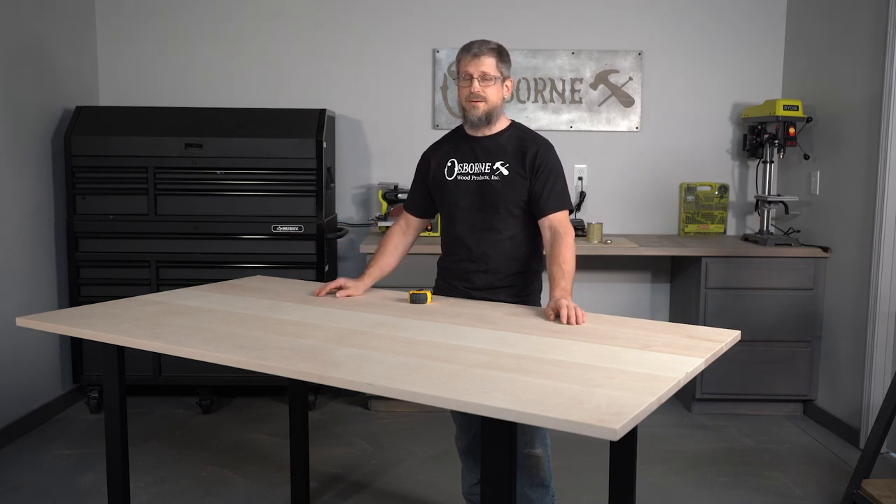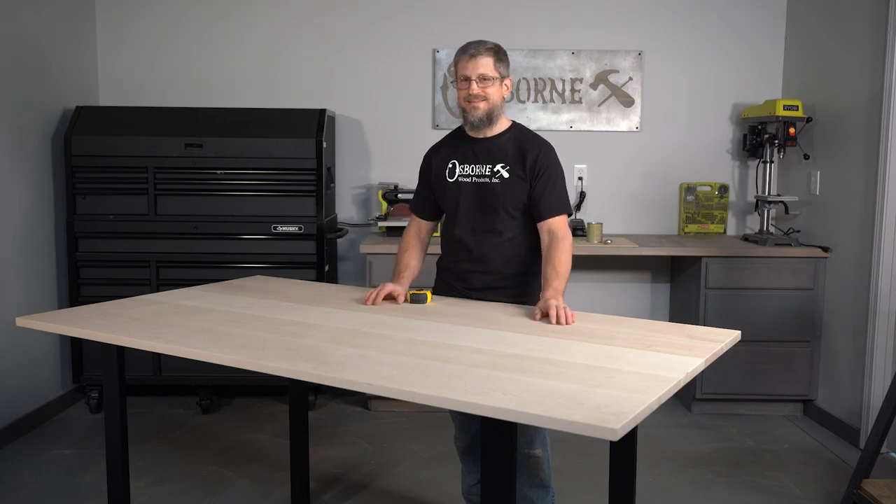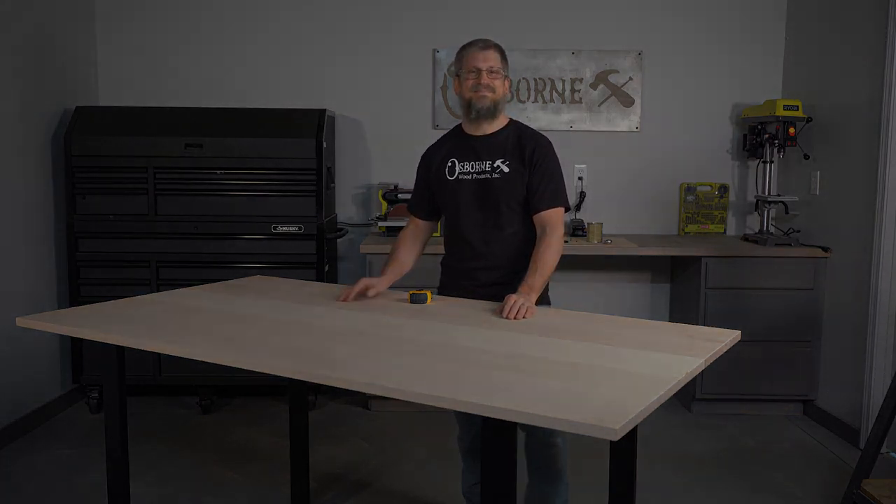You can just make all kinds of tables — a work table, a dining table, a craft table. Yeah, very quick and easy. Thank you.